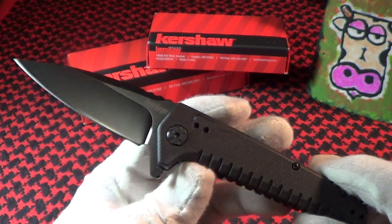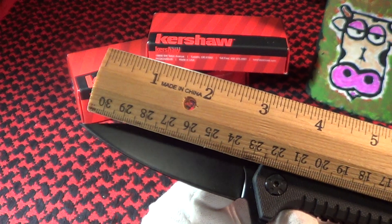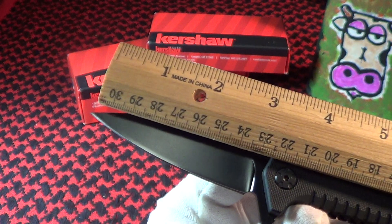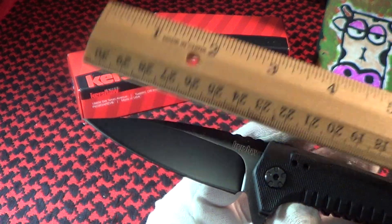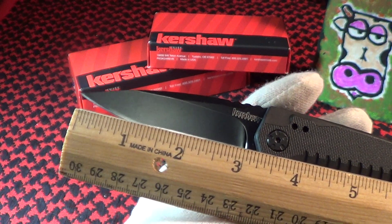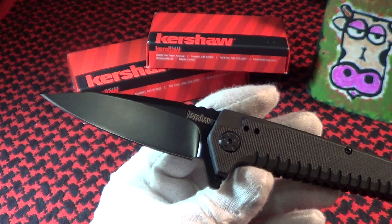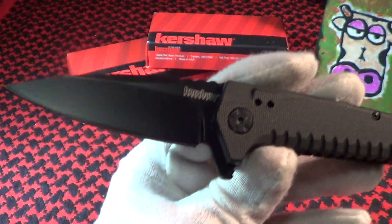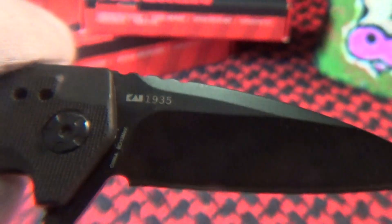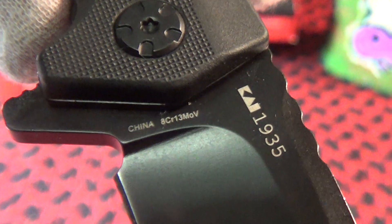It's got a black oxide coating on the blade. They say it's 3.5 inches, but it looks a little bit shorter than that to me. I think they measure it right to the pivot point; the sharp part of the blade is right about three inches. The markings show the Kershaw logo, it says Kershaw SpeedSafe, the other side says 1935, and you can see the 8Cr MoV steel and where it's made — it's not a USA knife, it's a Chinese knife.